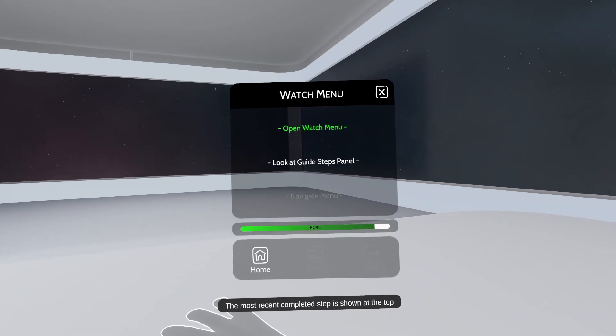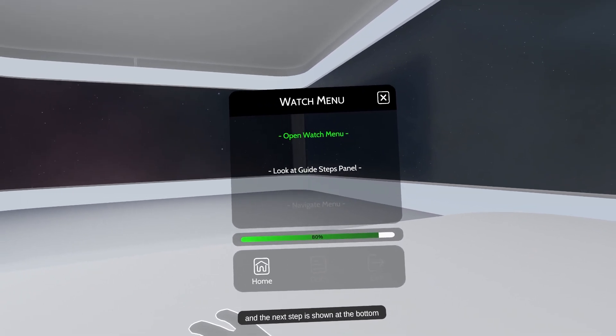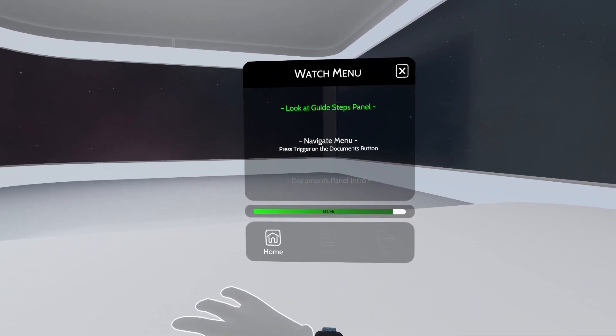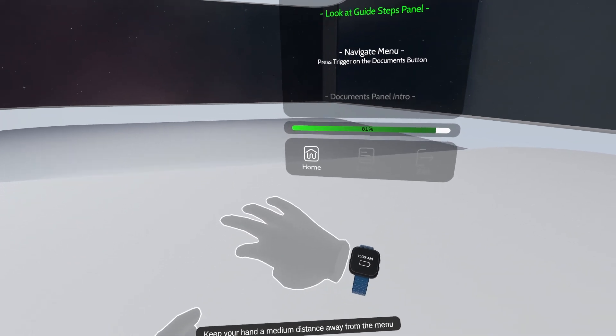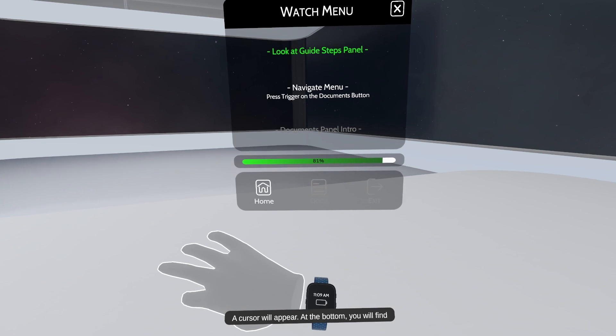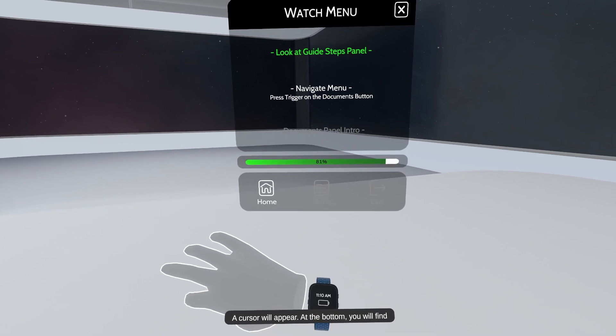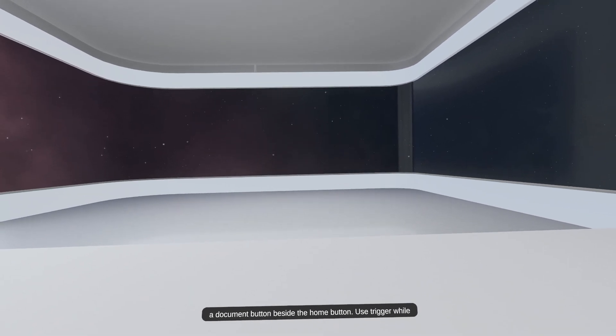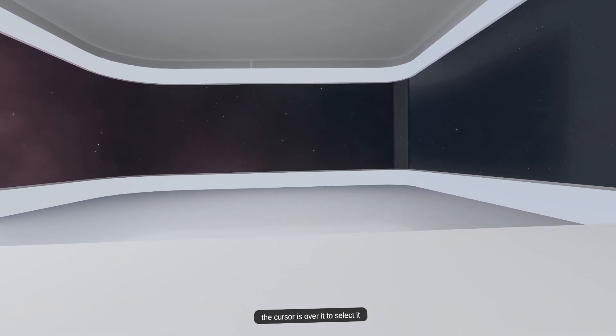The most recent completed step is shown at the top and the next step is shown at the bottom. Keep your hand a medium distance away from the menu and point at it — this is how it is used. A cursor will appear. At the bottom, you will find a document button beside the home button. Use the trigger while the cursor is over it to select it.